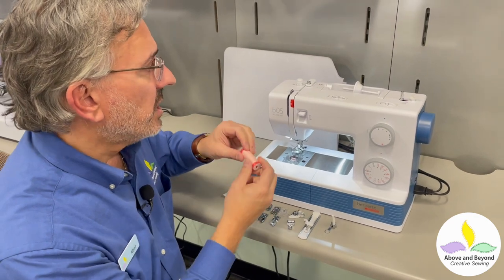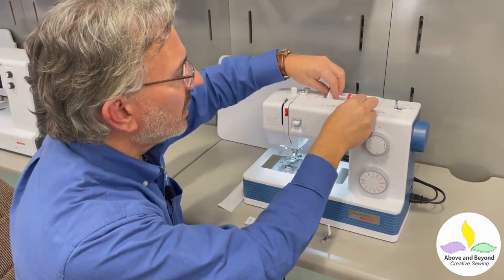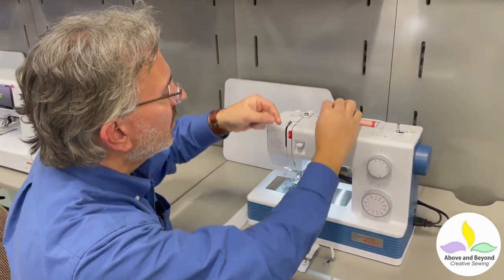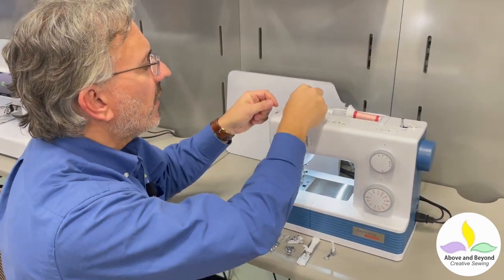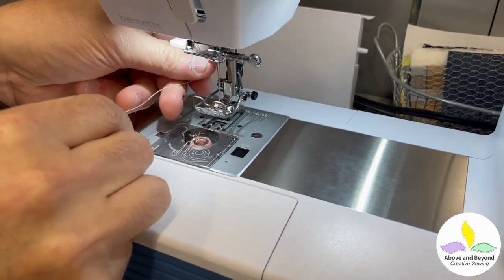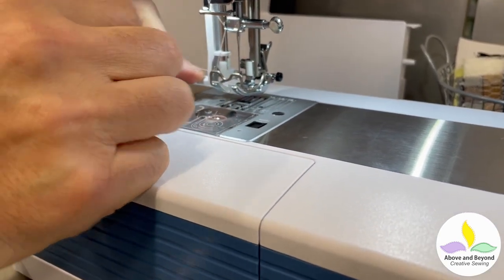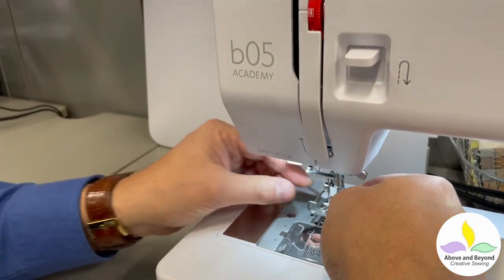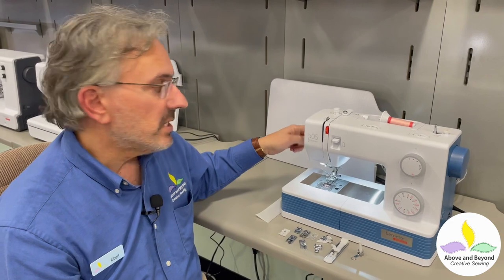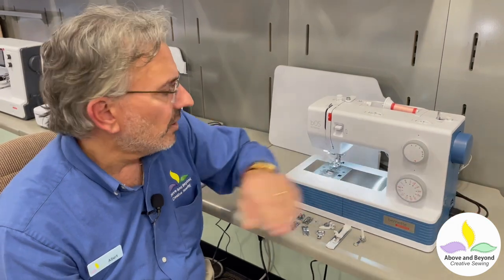Threading the B05 is super simple as well. Your thread spool goes right up here and the spool cap holds the thread firmly in place. To thread the machine we simply go into this guide right over here, come under here, straight down, back up around the take-up lever and back down. It goes behind this guide over here and then there's a needle guide which puts the thread right in front of the needle. The machine also has a built-in needle threader, which I think is awesome for such a simple machine — it can thread the needle for you. So if you have difficulty seeing the eye of the needle, this makes it an awful lot easier. A built-in thread cutter is on the side so you can cut the thread to the perfect length to start sewing.